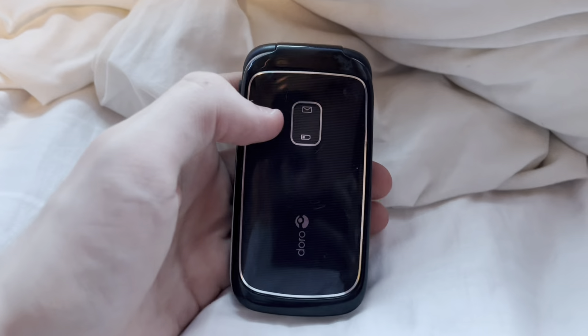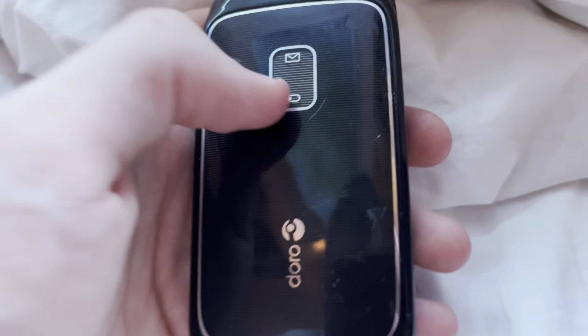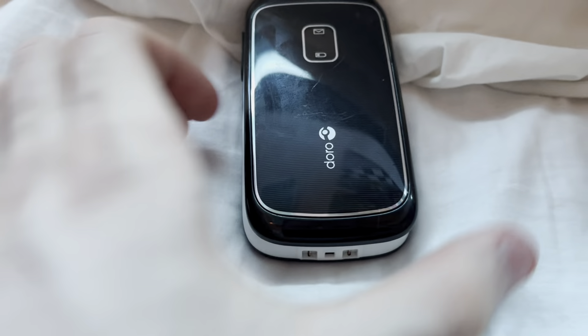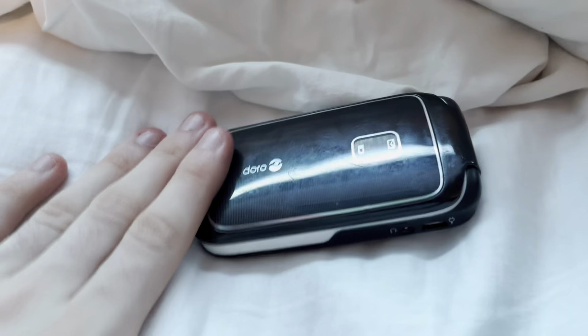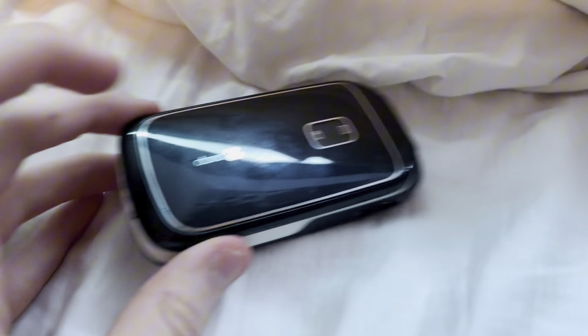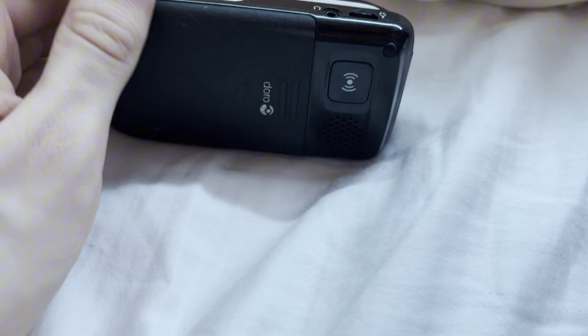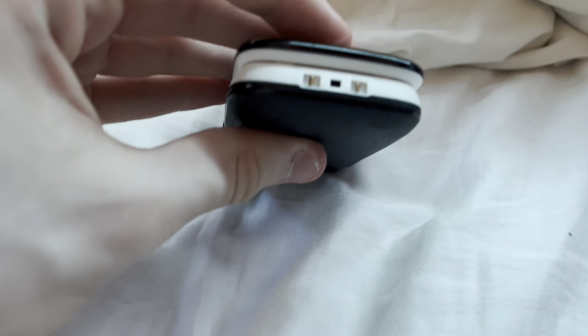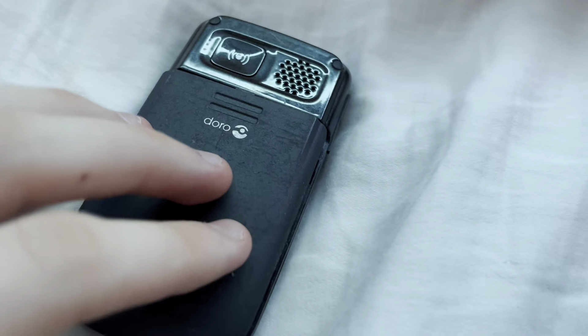On the front when it's all closed, we have the message symbol and battery. We also have the Doro logo right here. Next up we have the headphone jack and the micro USB. Next up we have just the hinge. Then the volume up and down. Then just when you need to charge it on the dock. On the bottom we have the SOS button.